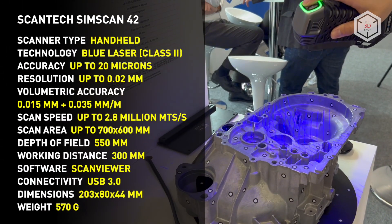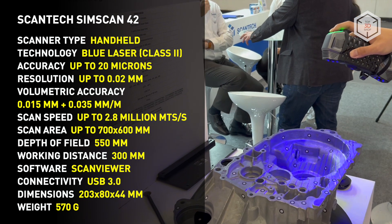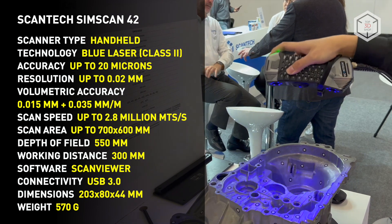The scanner boasts an ergonomically balanced form factor, making it easy to wield and reducing the load on the operator. With the body of the device made of strong and durable composites, the whole system is ready for use in field conditions.